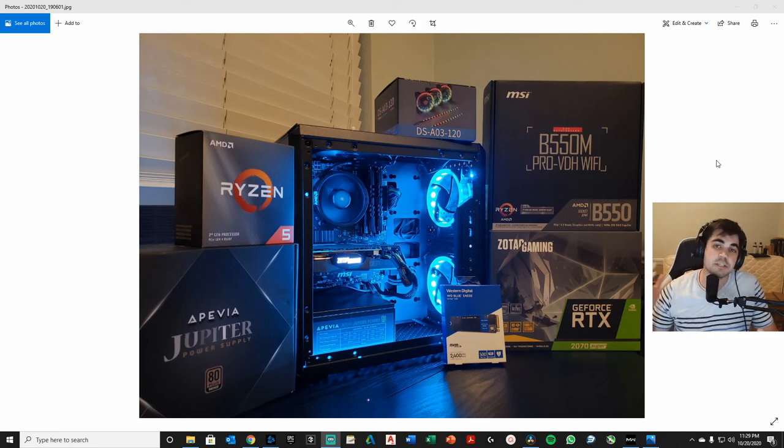Another PC build done! The 2070 Super is awesome — what a great card. This build has RGB lighting and overall the parts cost about $1,100 after tax. We have an 800-watt power supply, Ryzen 5 3600X, RGB lighting, B550M Pro VDH motherboard for $110, and the graphics card is $500 — the 2070 Super, a Zotac Gaming Mini.